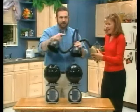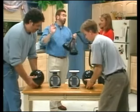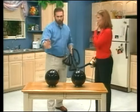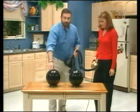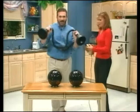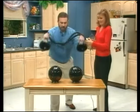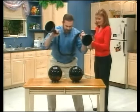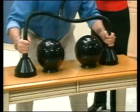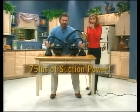I'm going to take it a step further. This table weighs over 40 pounds. I'm going to pick up not the bowling balls — I'm going to pick up the table with the bowling balls on it. No way! The best part of all — the Turbo Tiger, big or small, it'll do it all. When I say turn it on, turn it on. 75 pounds of power.